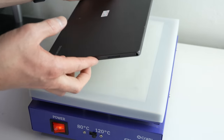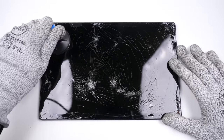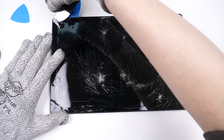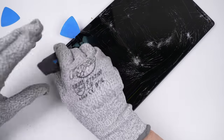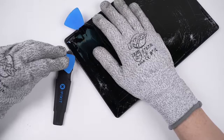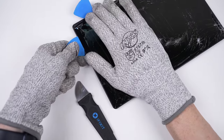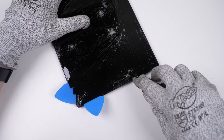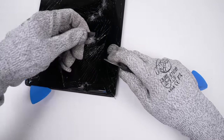After being thoroughly heated, I can begin opening the Tab A8. Given the severity of the damage, a suction cup didn't attach to the display very well. Thankfully, the glue holding in the display is quite weak, so it lifted right up. I'll insert a pick and work my way around the perimeter, freeing the screen from the frame. The more damaged the screen is, the harder it is to complete this step, because you have to loosen each glass shard rather than pulling up the whole screen as one assembly.